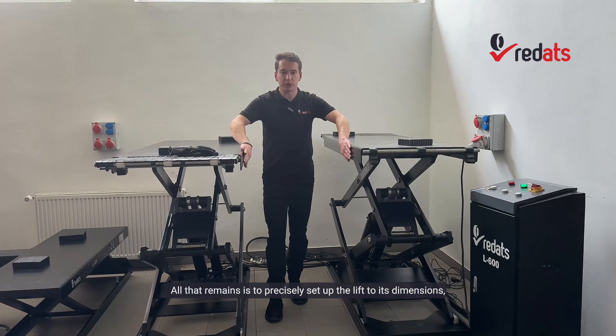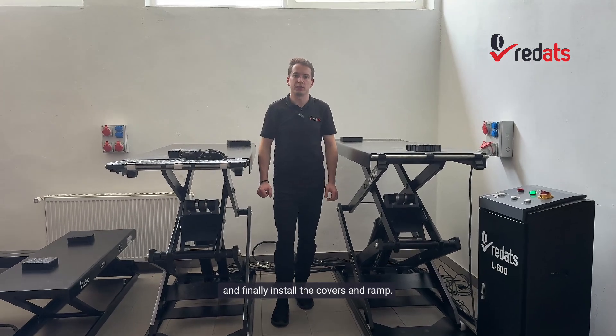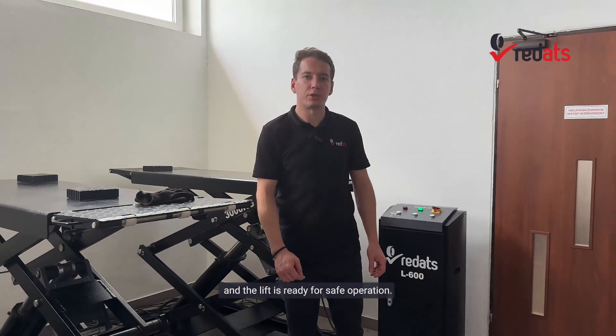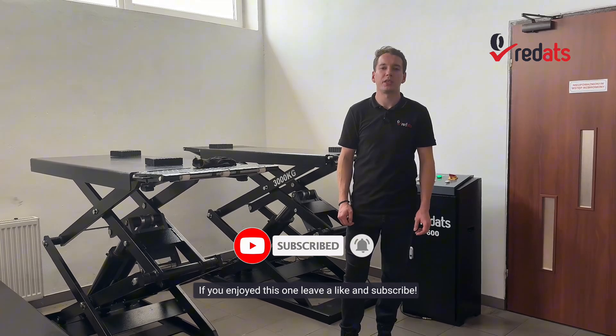All that remains is to precisely set up the lift to its dimensions, drill holes for the anchors, route the cables, and finally install the covers and ramps. After everything is complete, simply tidy up your tools and the lift is ready for safe operation. For more videos like this, visit our channel. If you enjoyed this one, leave a like and subscribe. Thanks for watching and see you in the next one.